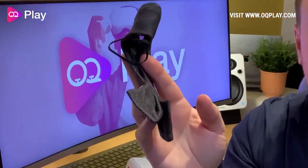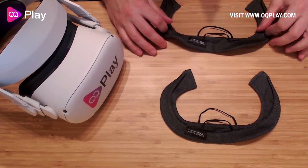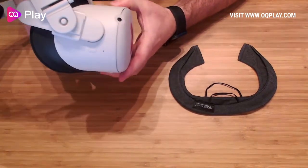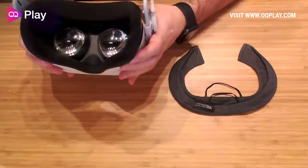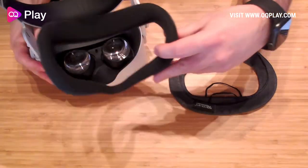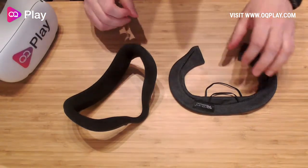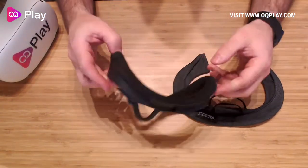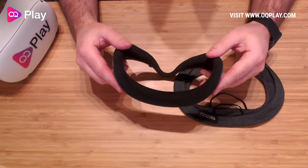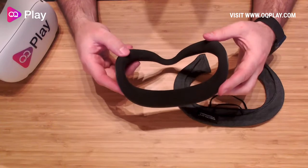Let's see how easy these are to install. We have the cotton covers here — obviously we only need one. We've got our halo-strapped Quest 2 here. We're going to take the actual stock interface off. Usually I'd be using the VR cover but we're not going to be using it right now — so this is the stock interface you get with the Oculus Quest.